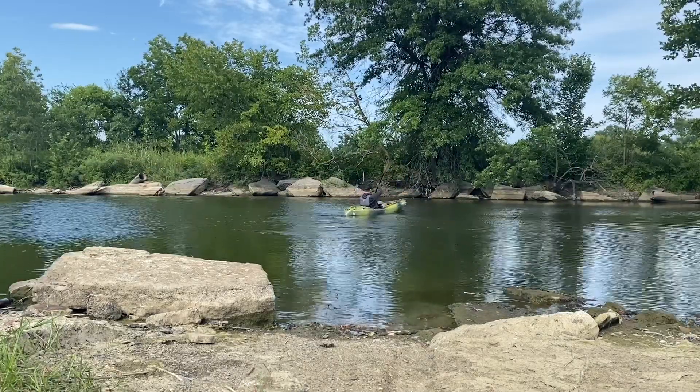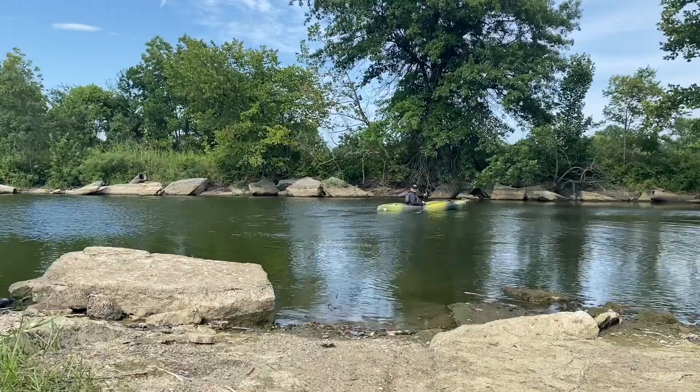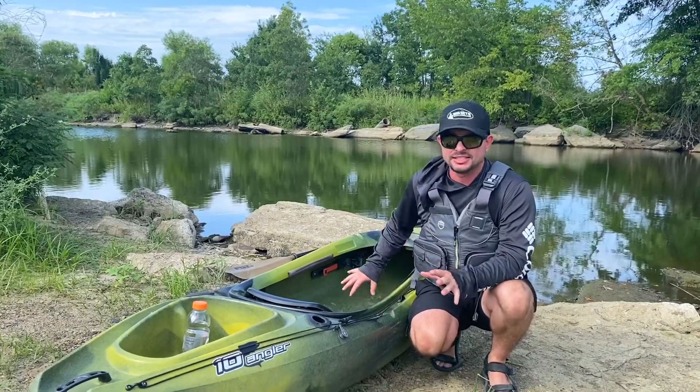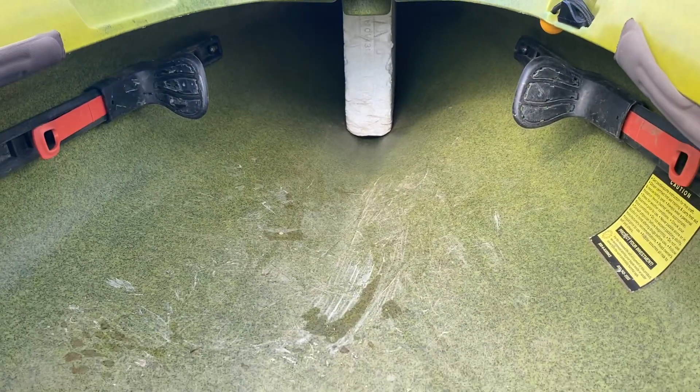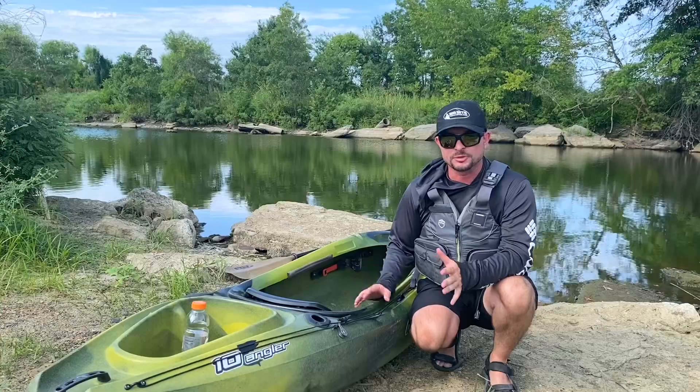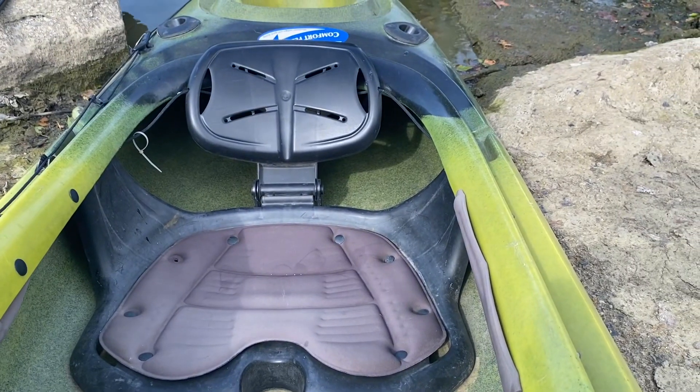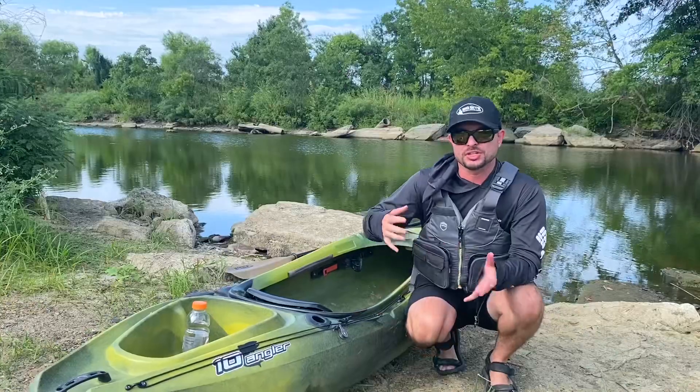It's rigged for fishing and it's also reasonably comfortable. I'm not going to say it's super comfortable because it's not, but it does have adjustable foot pegs so you can get into a little bit more comfortable position. The seat has padding. Overall, for a sit-in kayak, it's not totally uncomfortable. So let's move on to the cons.